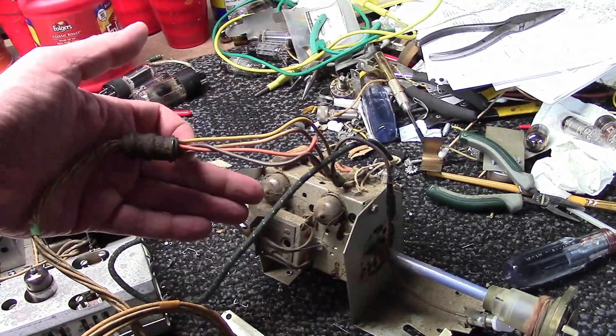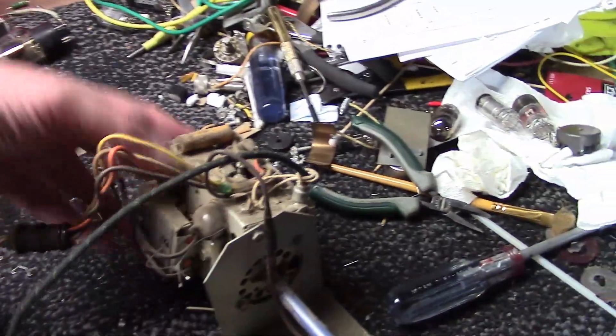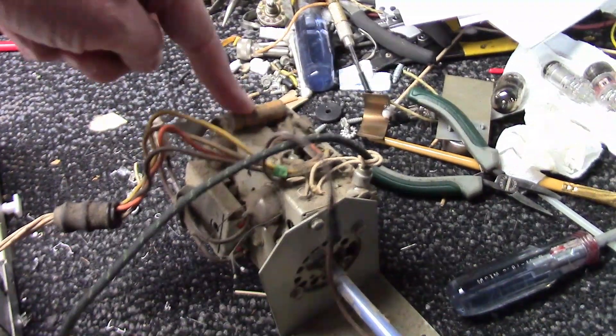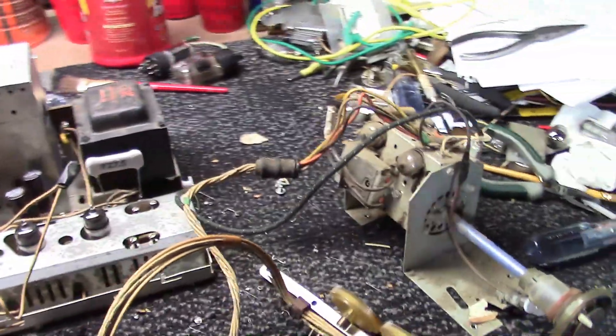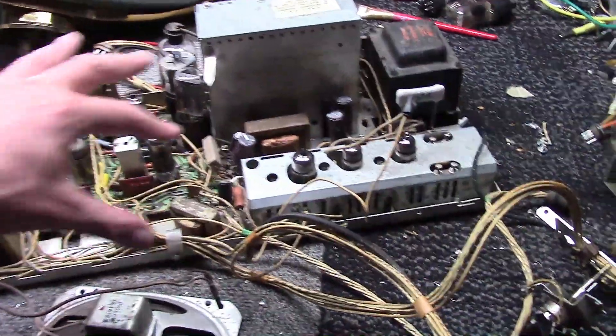The other cable going to it carries filament supply for the tubes, B+ supply, and AGC voltage. There's one capacitor on the tuner — that is the AGC cap. Don't forget to replace it; it's easy to overlook.